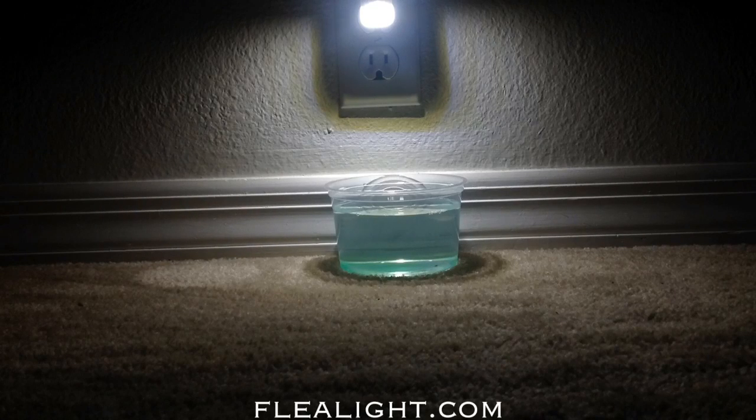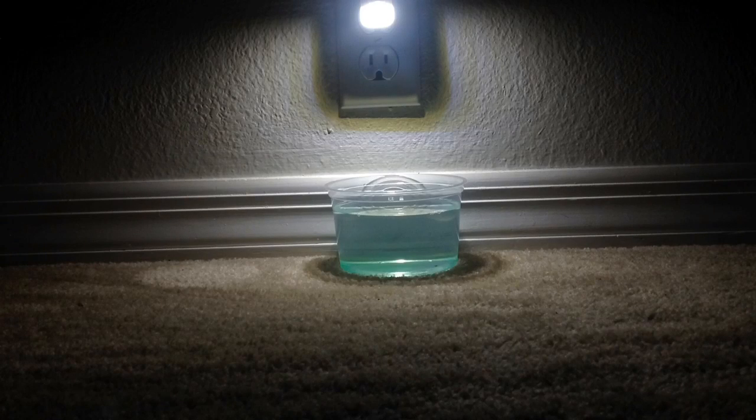Hi, this is Aerie from FleaLight.com, here to introduce to you our latest product, designed to detect and prevent flea infestation in your home.